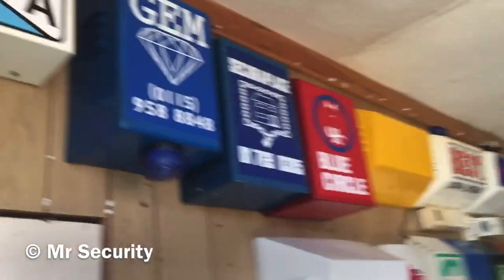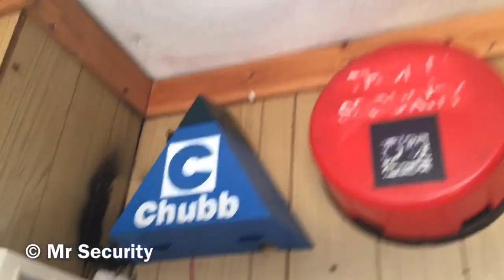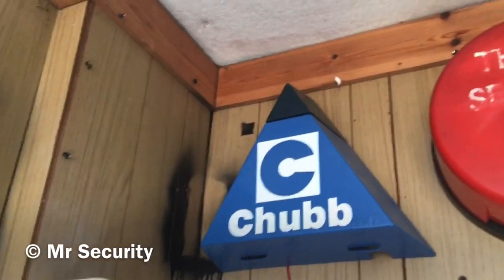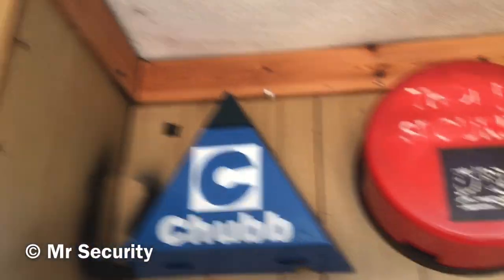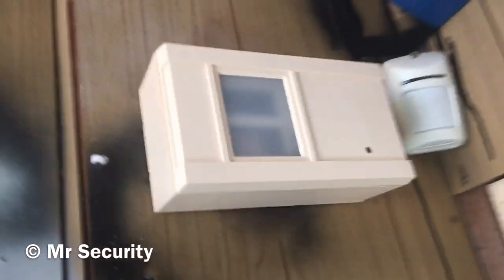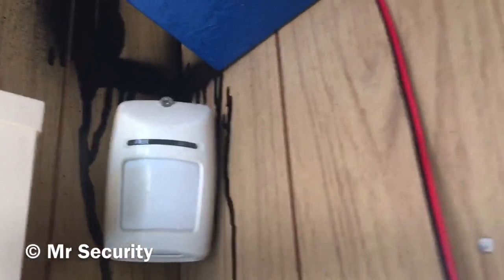Now we're going onto the wall. Starting here, this is a Chubb Delta Four made by Rakel. I got this from a relative's house - the logo was painted off and it was really rusty underneath, so I sanded it and painted it and got an e-logo for it to get it to the best condition possible. It's one of my favourite bell boxes. Here we have a Gyro detector NJF 4089 - one of the biggest PIRs in my collection.